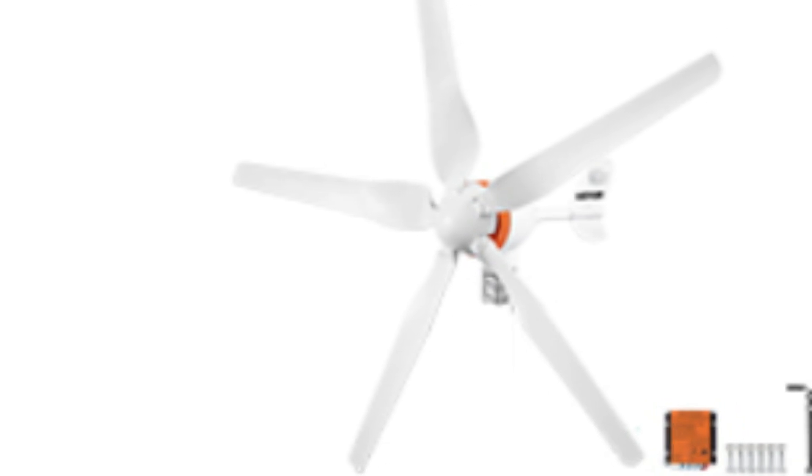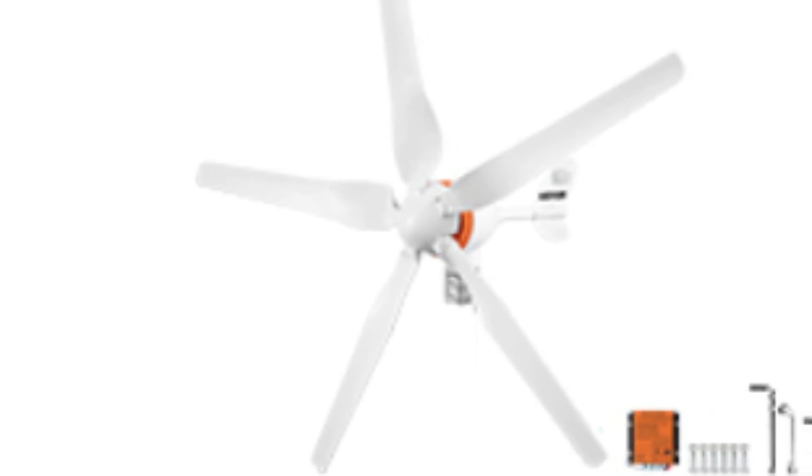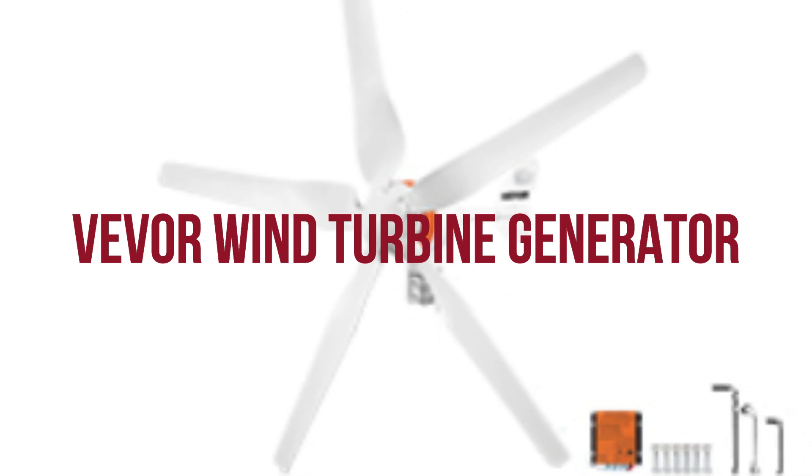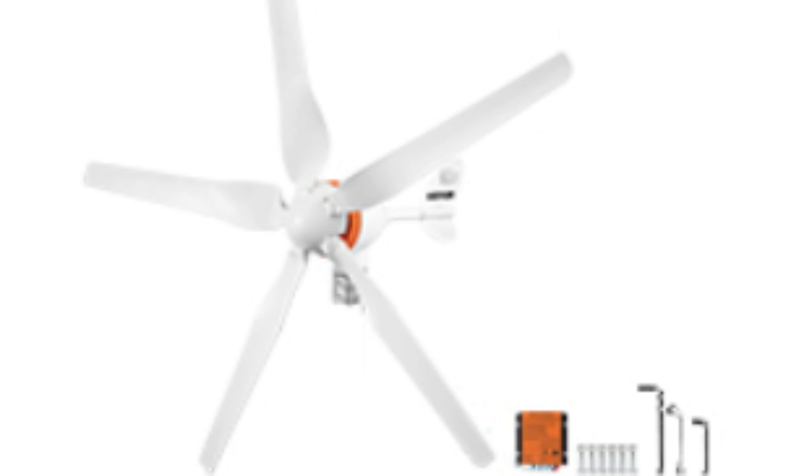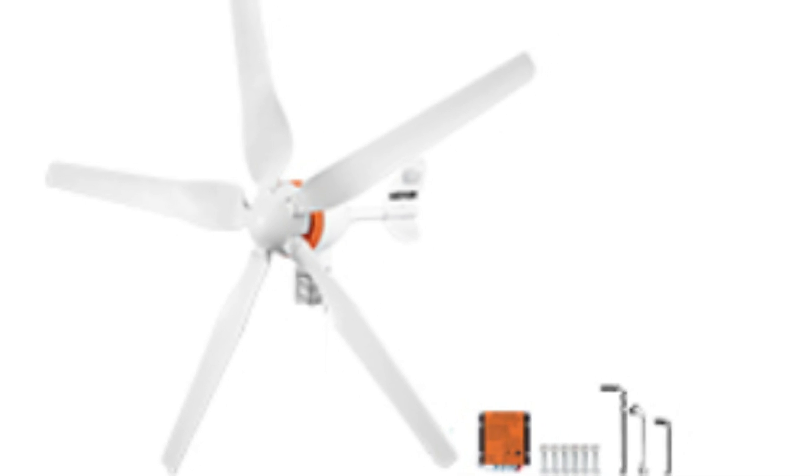Hey everyone, and welcome to my channel. Today we're taking a look at the Vever Wind Turbine Generator, a popular option for off-grid power generation. With promises of clean energy and impressive ratings, I was eager to put it to the test. So let's dive in and see if this windmill lives up to the hype.